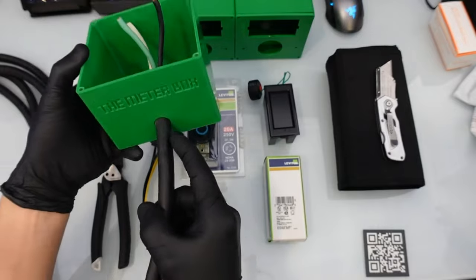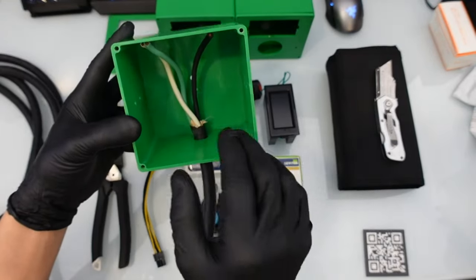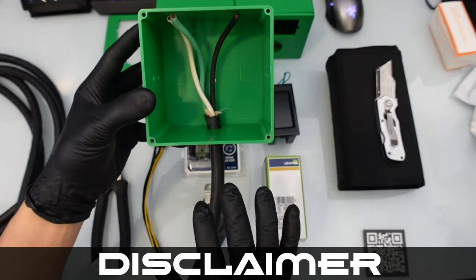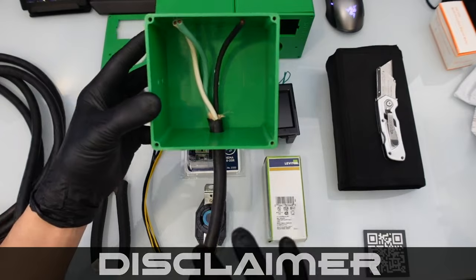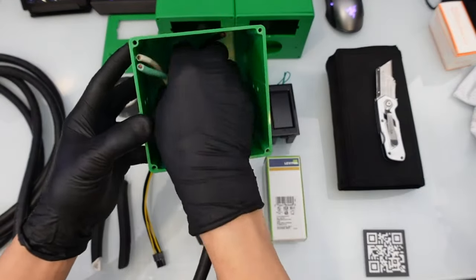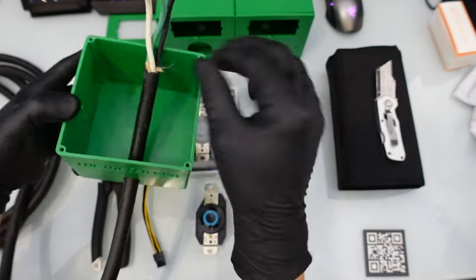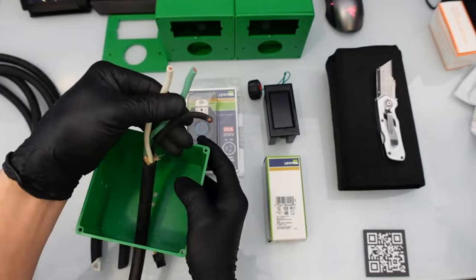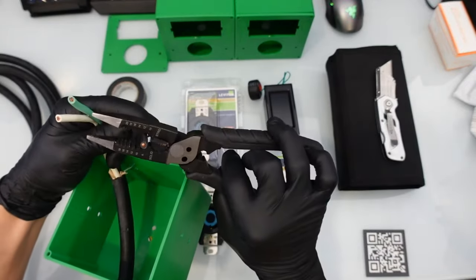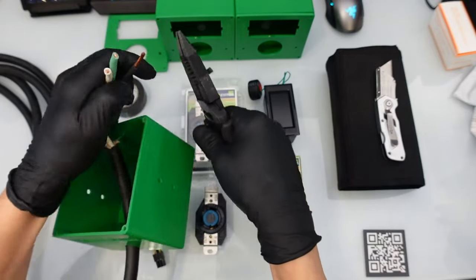Typically you would put some sort of connector to hold the wire in, but this is just for demonstration purposes only. Quick disclaimer: I'm not an electrician — please do this at your own risk. I'm just showing you how I typically wire one of these boxes. I'm going to pull the wire through to give me some slack to work with, since we still need to strip these wires back. Let's take our wire strippers and strip the outer casing on each wire.